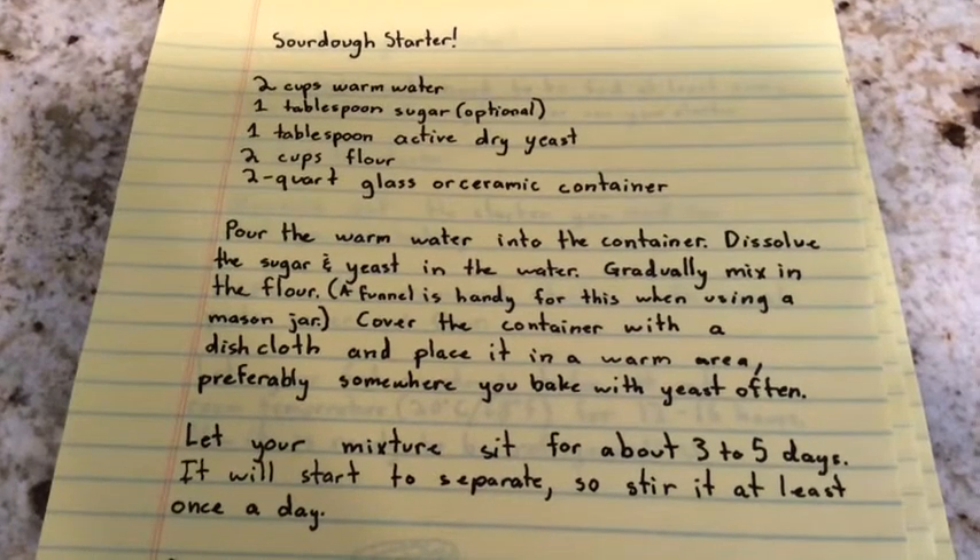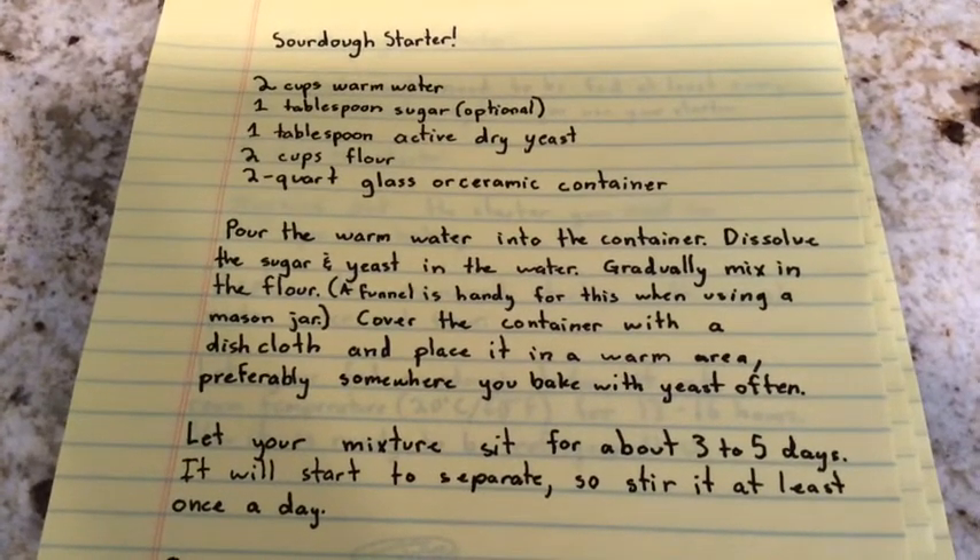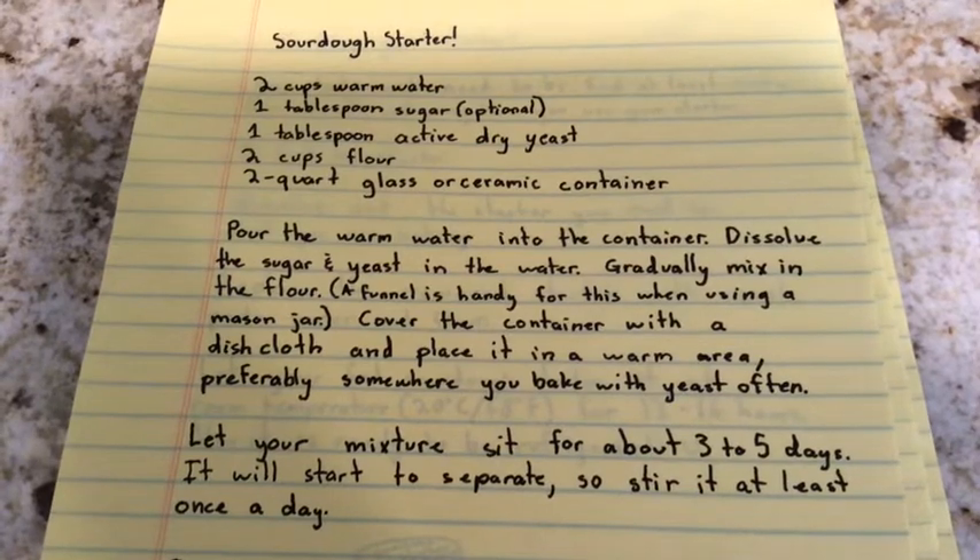Hi everyone, this is the OK Baker and today I'm going to show you how to make and feed sourdough starter.